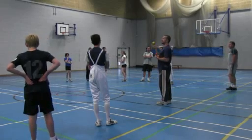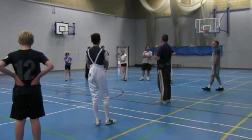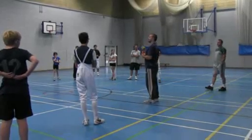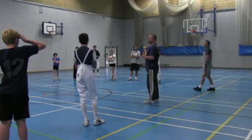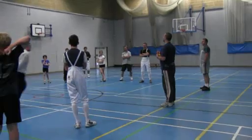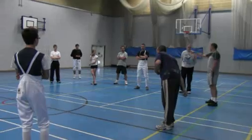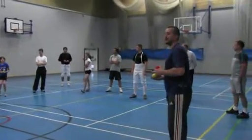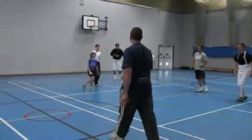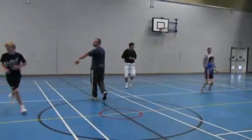Number one is getting a ball from me. This ball walks from number one to number seven or eight. Number eight gives the ball to number one. Number one, you're getting the ball, and move. The ball is walking to number two, to number three, to number four. Just in this cord.